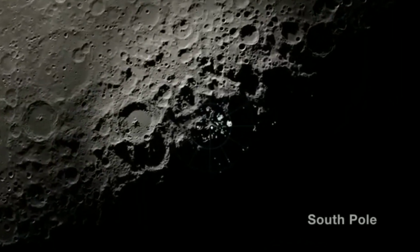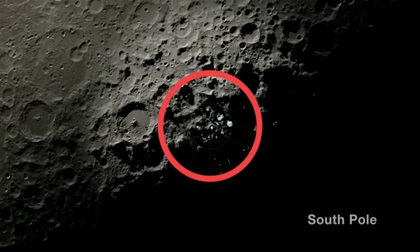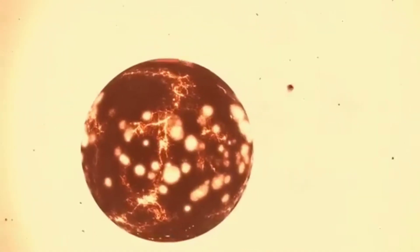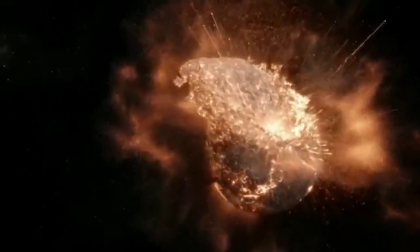The propulsion module has the Spectropolarimetry of Habitable Planet Earth (SHAPE) payload to study the spectral and polarimetric measurements of Earth from the lunar orbit.